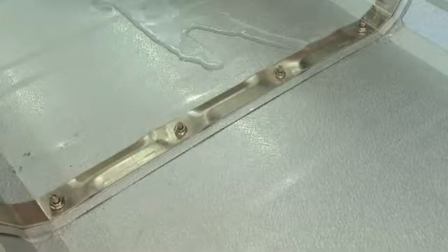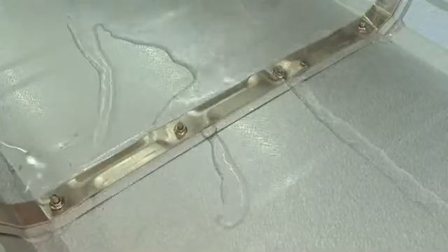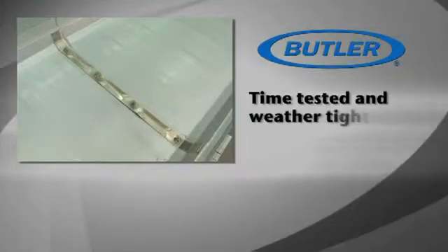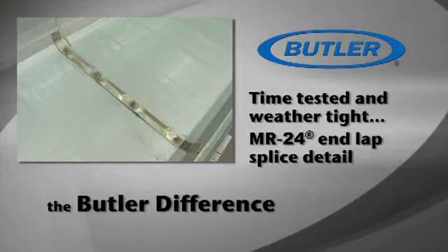An aluminum top strap designed with grooves for added strength allows water to pass through the splice freely while clamping the panel ends tightly together for a superior weather-tight panel splice detail. Time tested and weather-tight, the MR24 end lap splice detail is just another aspect of the Butler difference.